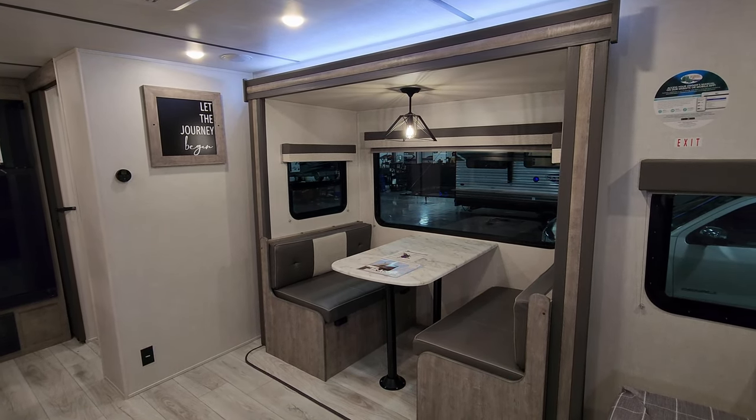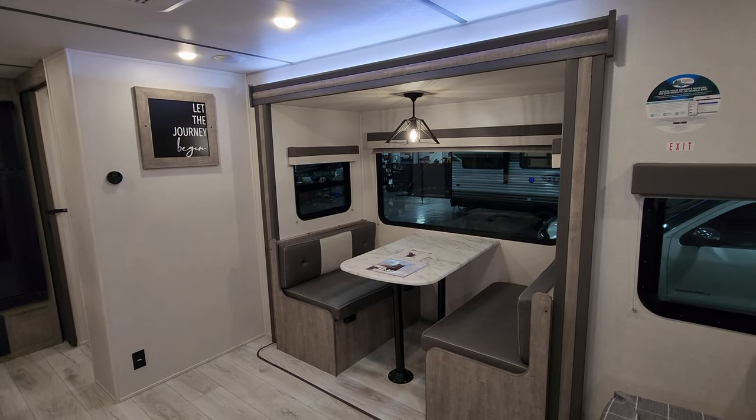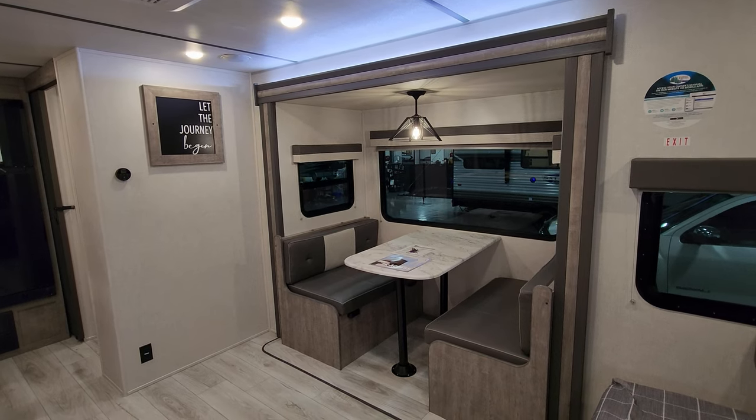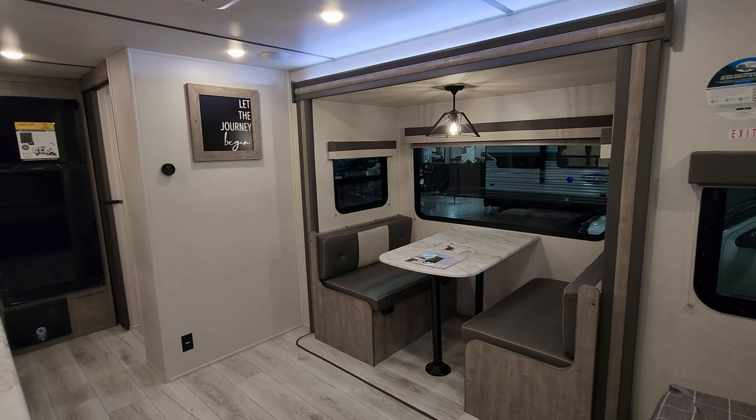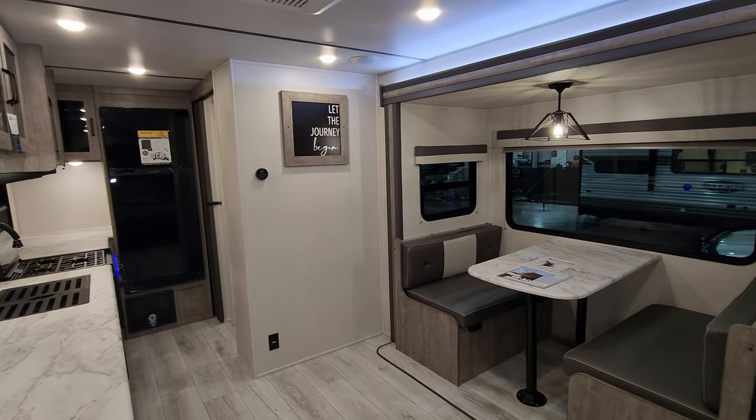Thanks again for taking the time to watch my RV videos — really do appreciate it. Please be sure to like, share, and subscribe if you're interested in keeping up with more RV videos. And check out the folks at Couch's RV Nation. Thanks again.